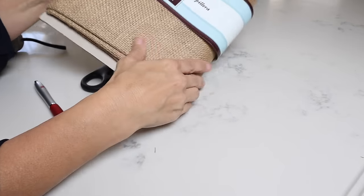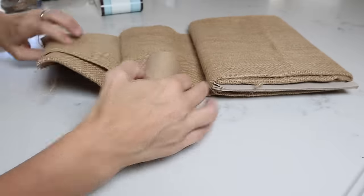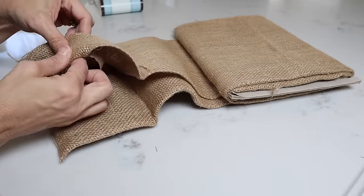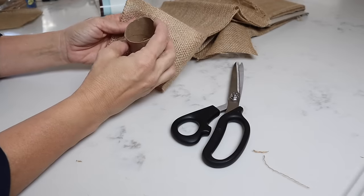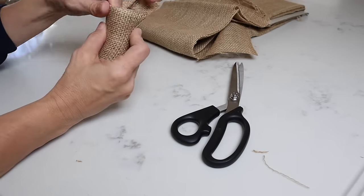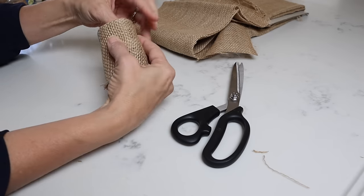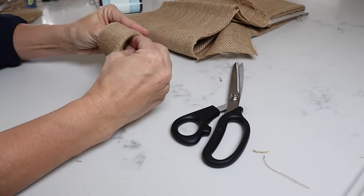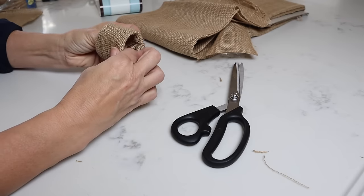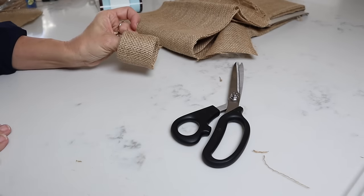I have this big thing of burlap that I've had forever and I'm going to use a little bit of it to make a little burlap bunny napkin ring. Now we're just going to cut enough to go around and glue it inside. If it's too much to push inside then you can trim that. I'm just using hot glue — it makes it go super fast.